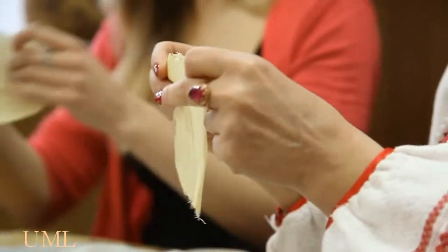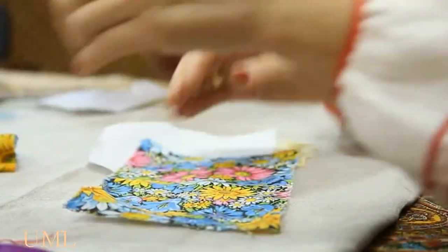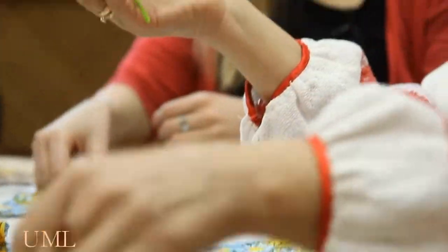Now I will try to make such a doll, and I hope that I will be very successful in it, because it's really beautiful. It is very important not to cut it, but to tie it with your own hands. It is a very symbolic gesture.